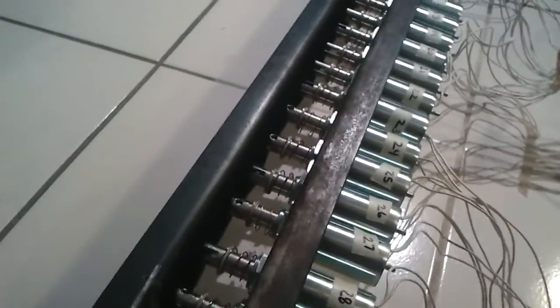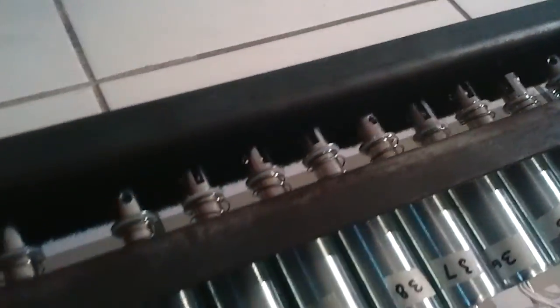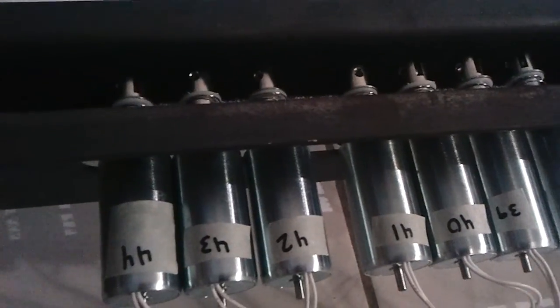The solenoids are over here. I have 44 solenoids.